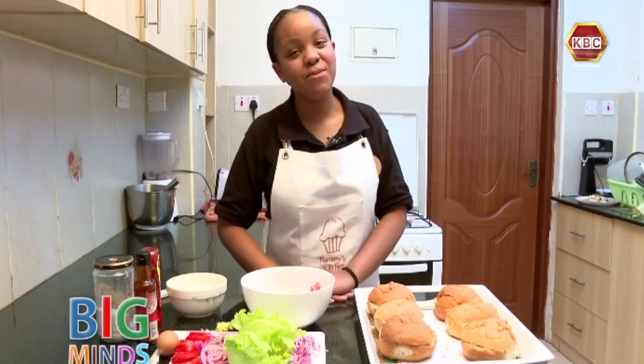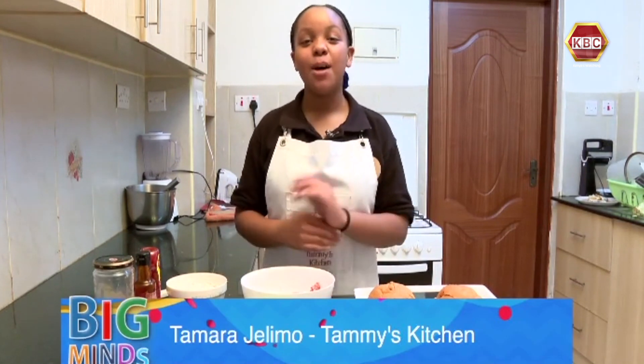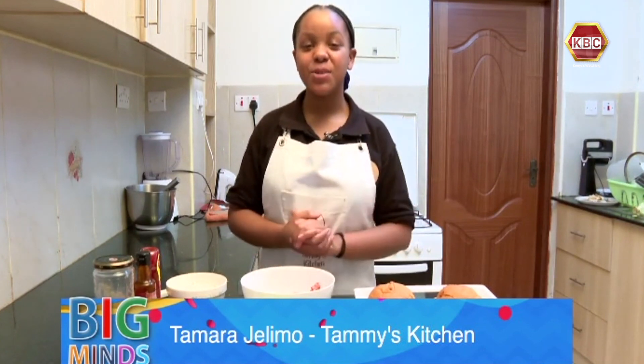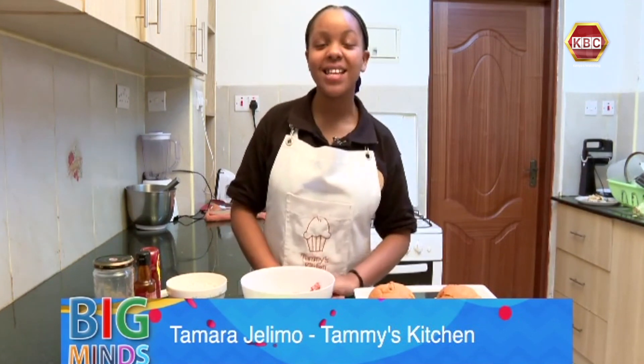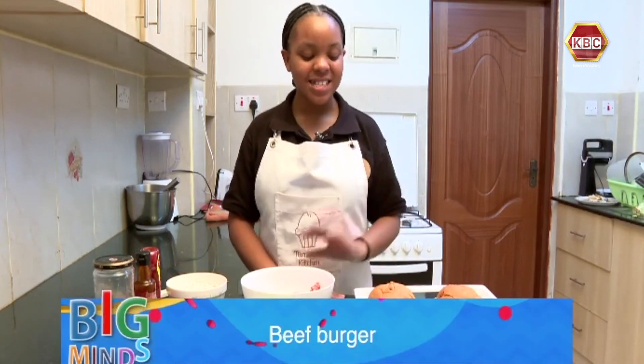Hey guys, welcome back to Tami's Kitchen! It's a wonderful day and I hope you guys are doing great. I'm back again with a new recipe for you guys. I'm going to show you how to make the yummiest beef burgers at the comfort of your home. So let's start with my ingredient list.